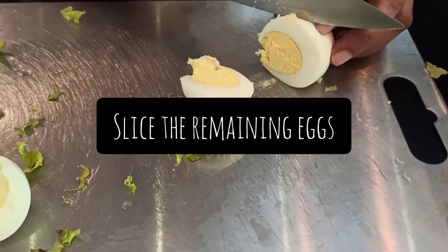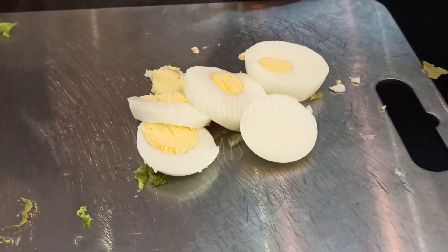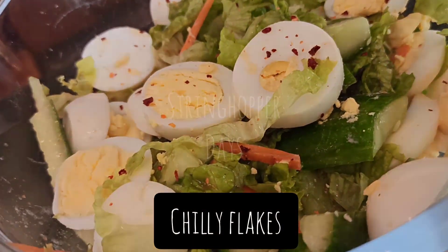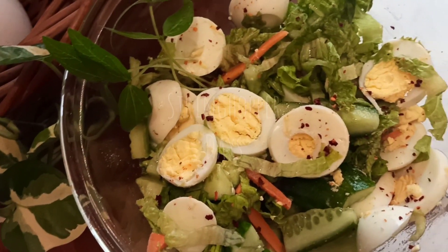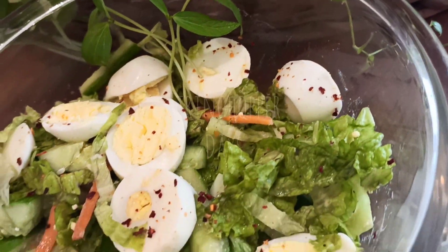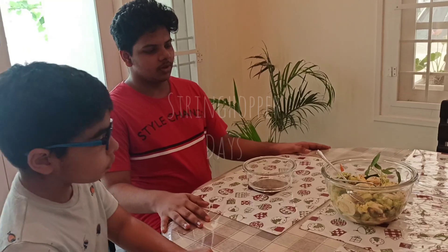Then slice the other pieces. Mix the vegetables as well. Now it is time for the dish — it is finished.